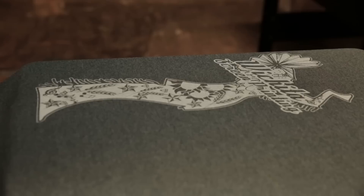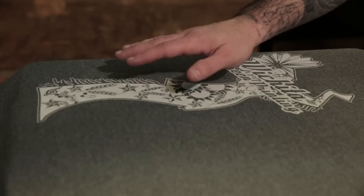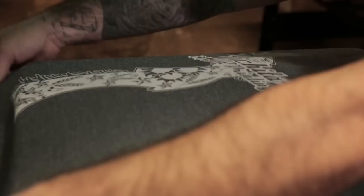Discharge — we're going to give it two hits. Flood the screen. As you can see, the ink is pretty opaque, but it's not quite bright white. Discharge ink will fully activate in the conveyor dryer. So we're going to go ahead and pop the shirt loose of the board and throw it in the conveyor dryer.